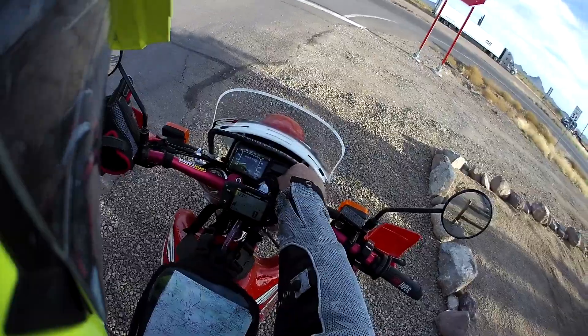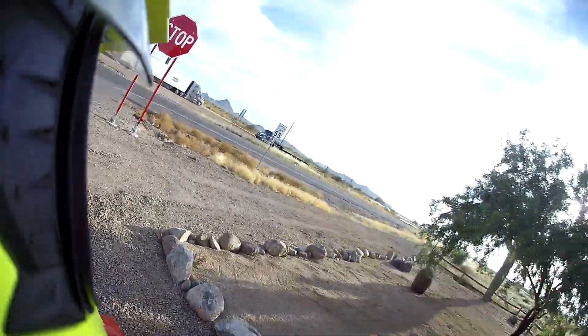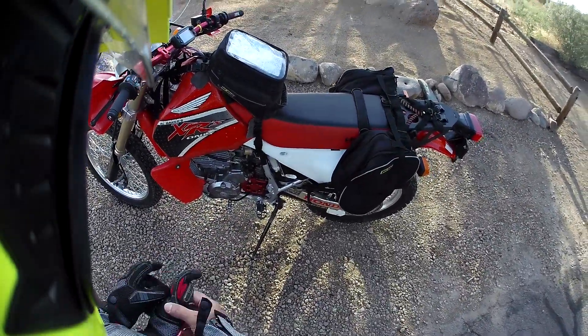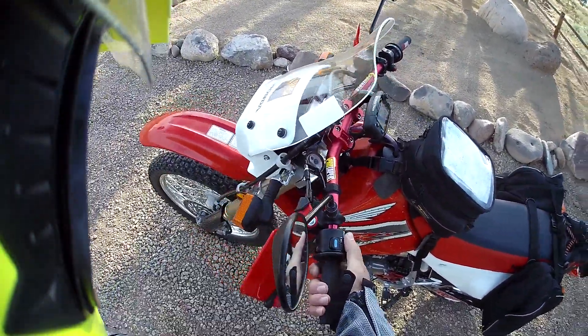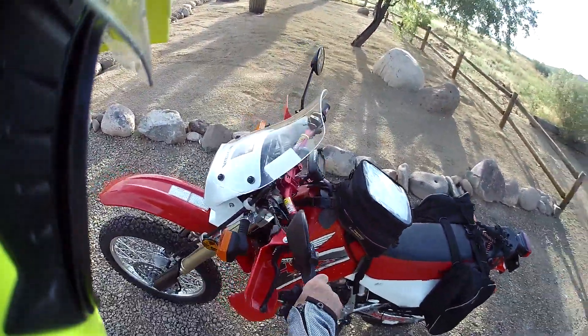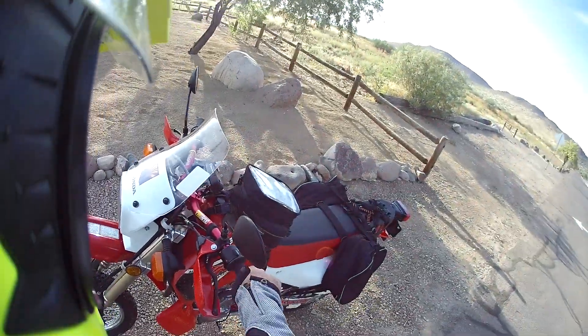Hey guys, how's it going? Welcome to the old Verbal Widget channel. I dug the old XR650 out from the depths of the garage. I've been riding those yellow bikes, but I've done a few little changes. I rode it the other day and it seemed to be doing okay — it's running good.